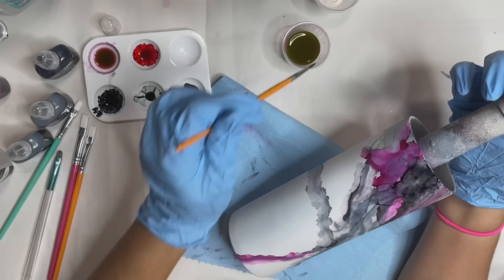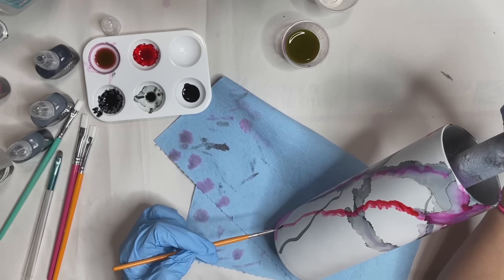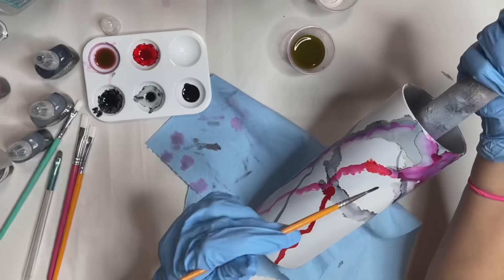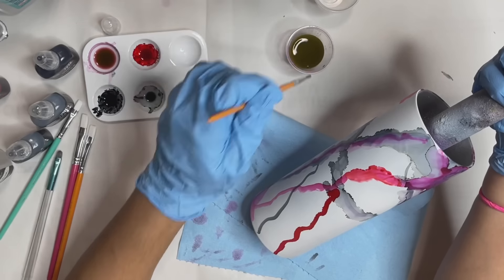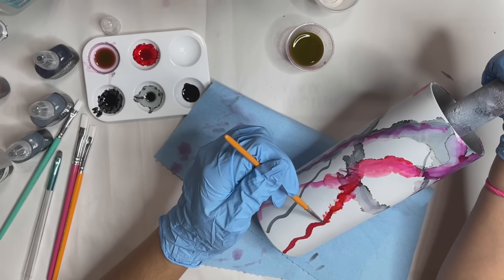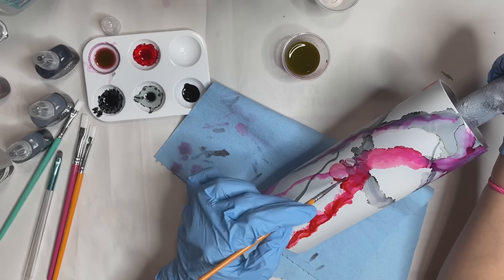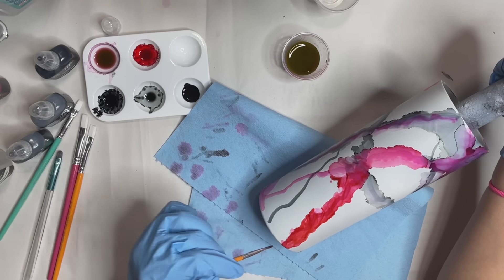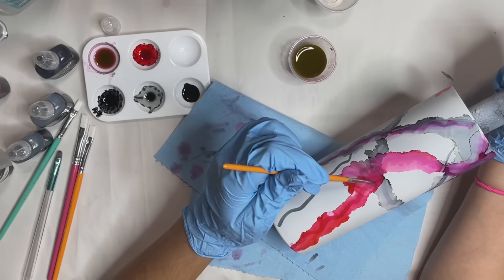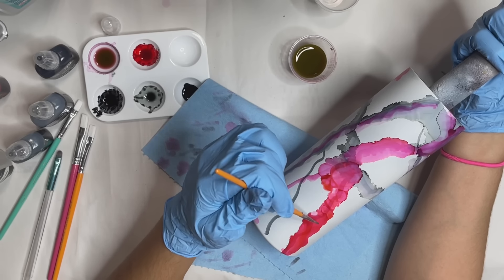After I pretty much put down all of the gray and black all around the tumbler, I really decided to go in with that red. I felt like I needed to bring more color to it. Originally I had wanted this tumbler to be more based in black and white with just some accent red, but then I decided to just make it colorful. So here I am adding more red and blending that out, and then I do go in with some blue. The total amount of time it took me to create this tumbler was actually a little over an hour.